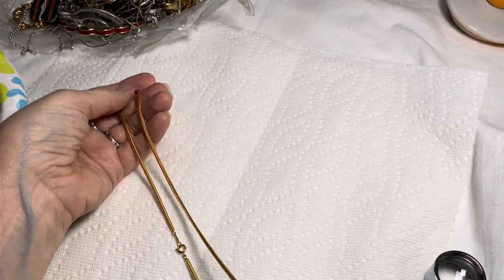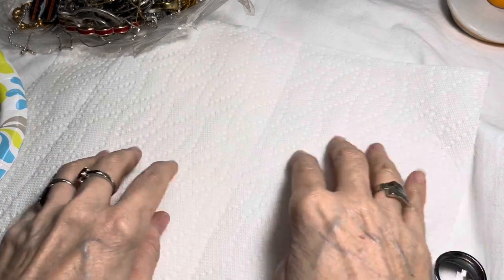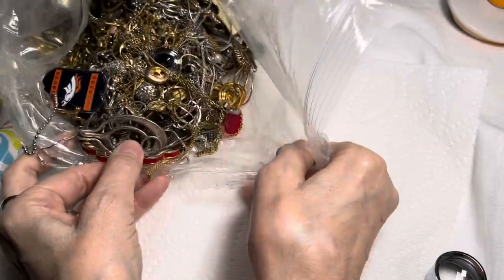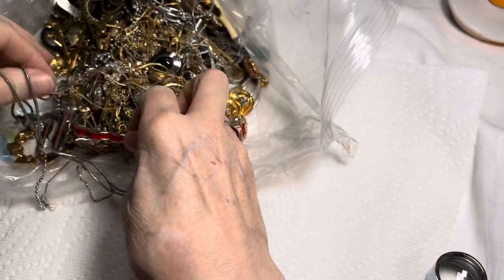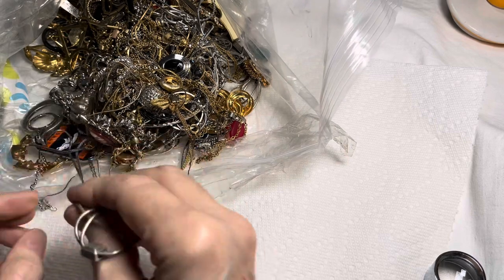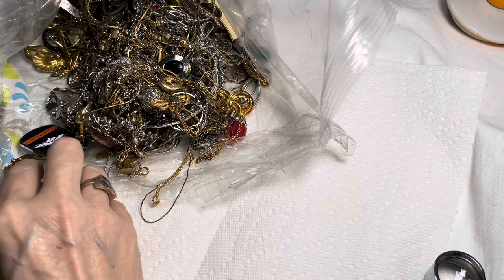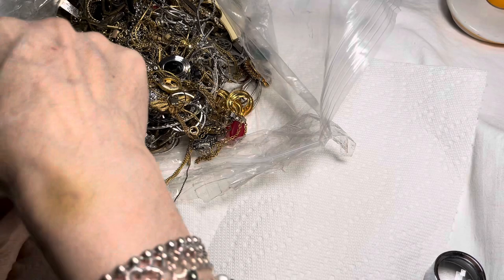I have a big tray next to me where I lay a lot of the necklaces out just to get through this. Let me just bring it forward so we can all see. When I get a clump of tangles I'll bring it out onto the paper towel. For now I'm just going to try to put things aside quickly and we'll look at them in detail together because I love to do that. I want everything to be a surprise, even for me.